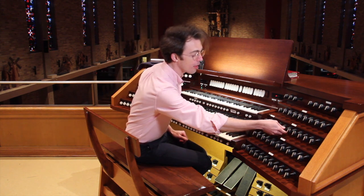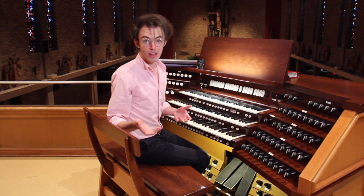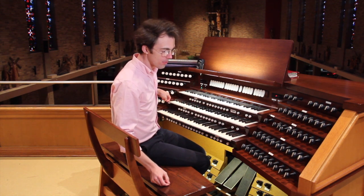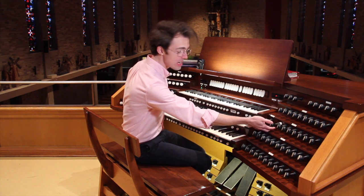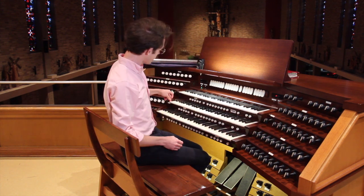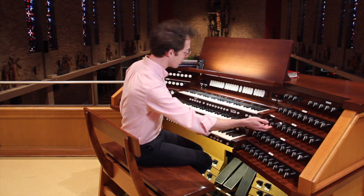If I pull out a four-foot principal — on here it's called the octave, which should tell you it sounds an octave, or eight notes, up — that's going to sound higher. And then on this organ, one that is two feet long, the 15th, is going to sound an octave higher than that. So to review: the eight-foot, the four-foot, and then the two-foot.